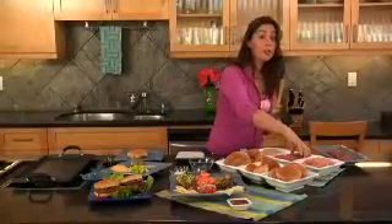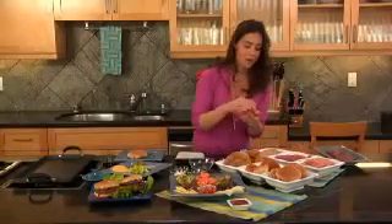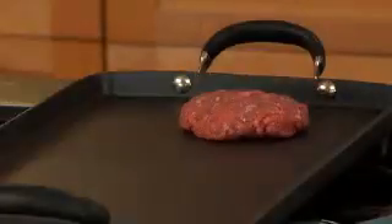I'm going to start by making a four ounce beef burger. I am using beef even though it's a healthy burger, but I'm only going to use four ounces. I'm just going to throw this right on my grill. You always want to hear that sizzle.